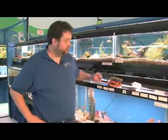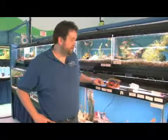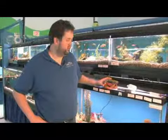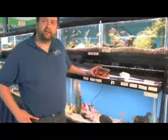Hi, I'm Eric with World of Wet Pets Tropical Fish in Portland, Oregon, and I'm here to demonstrate how to clean aquarium ornaments. Generally over time, most ornaments in aquariums start to lose their bright colors and definition of pattern with the growth of algae and other substances on them. Periodically we will want to clean them.